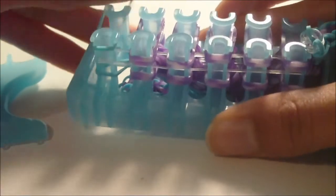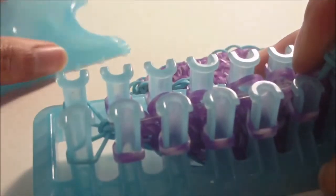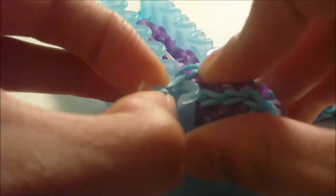Now we're going to close off the bow. You don't need your alpha comb anymore. Take this border band that has the clip on it and put it on one of these pins. Get the bow — slide the already-made half of the bow through — and get this border band onto a pin.